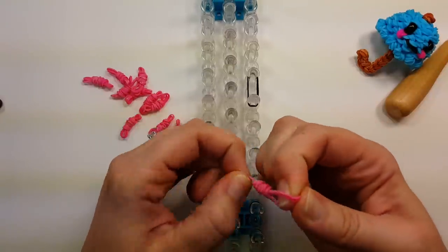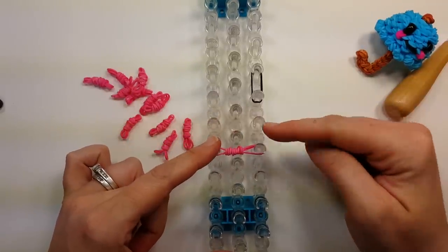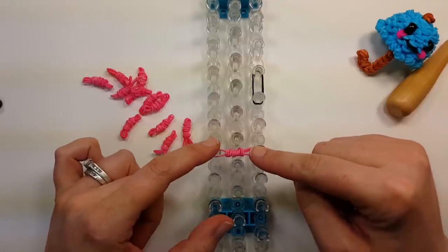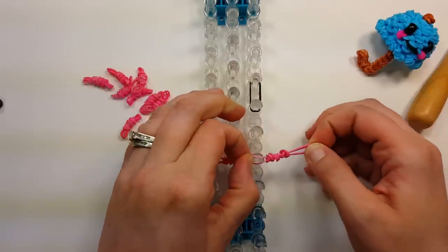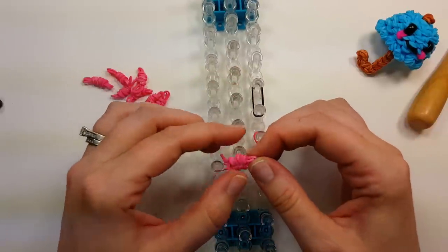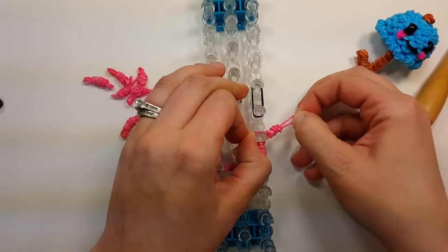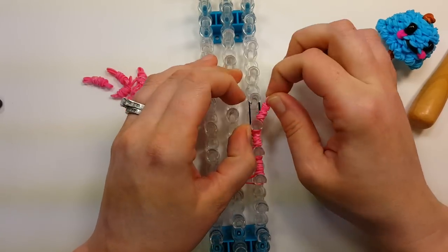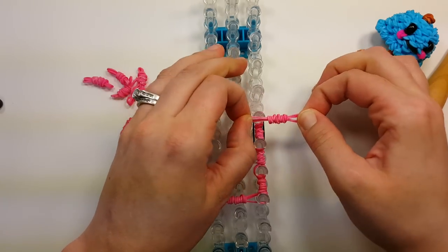Once you have the mouth placed, take your triple wrap bands and start right here — make sure you get this configuration right or your mouth will be a little off-center. Start down here so you have two spaces before you get to the mouth band. Put the triple wrap bands all the way around. When you get to where the mouth band is, just go right on top of it and ignore it until we get to where we're putting the mouth on.